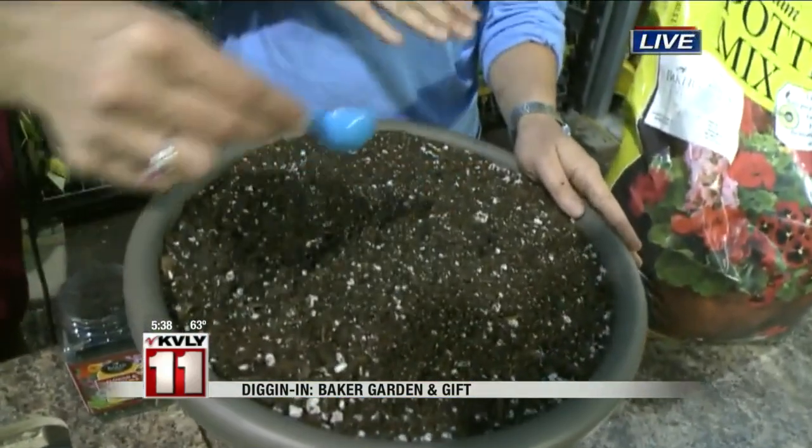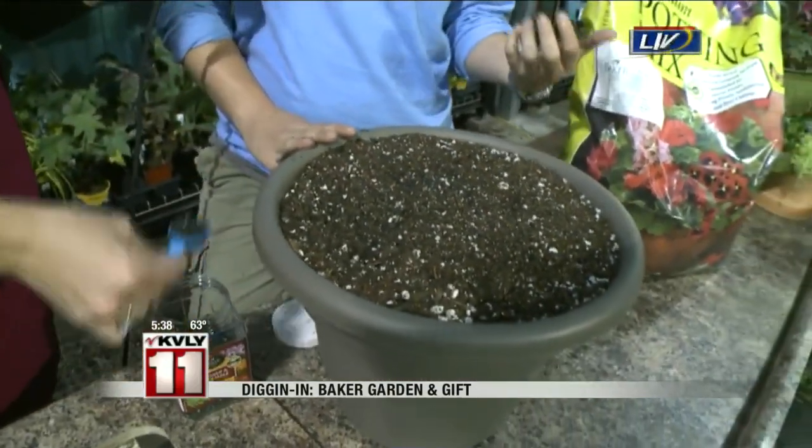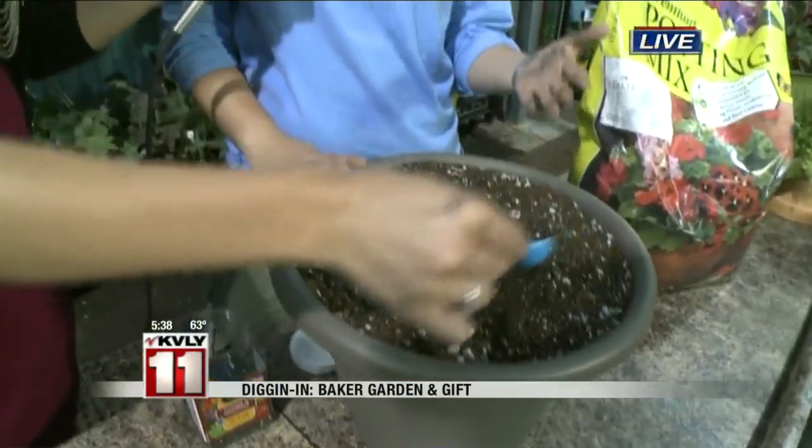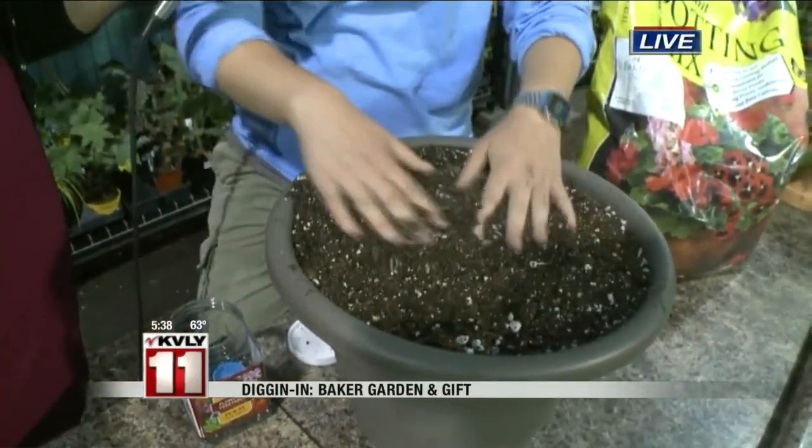The next thing we need is to start with a slow-release fertilizer. Christie, want to add a couple scoops? I said I wanted to feed the plants, so I was going to do this myself. This slow-release fertilizer is going to feed for about three months. Two scoops is appropriate for this size of container. I'm going to work it into the top levels.